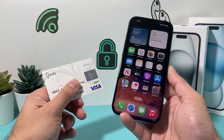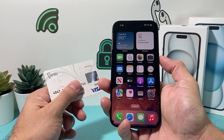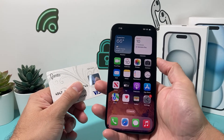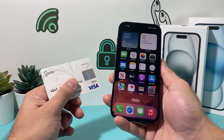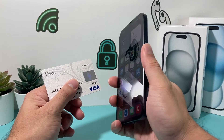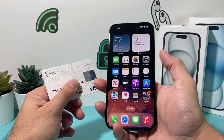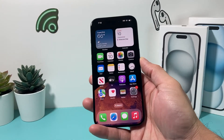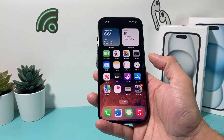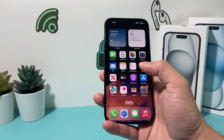When you want to use it in store, all you do is double-click the side button and the card will automatically appear on screen in order to make a purchase in store. Once you press the side button two times, it will activate the card for Apple Pay. You can also select which card you'd like to pay with if you have multiple cards.